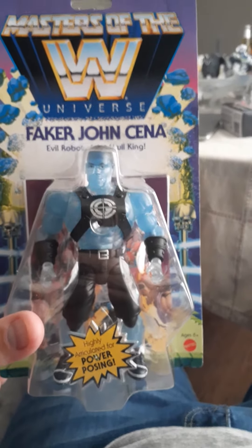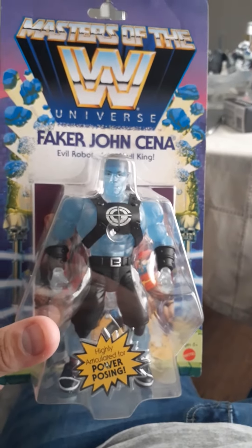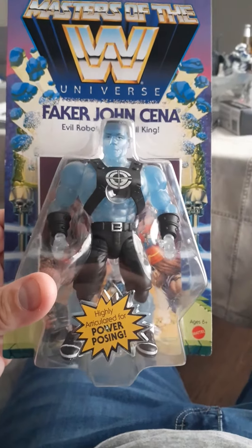It's always good to see Masters of the Universe and WWE team up — that's really interesting, I never would have seen this coming. But since their toys are made by the same guys, Mattel, they were able to strike a deal with Vince. So everybody enjoy!